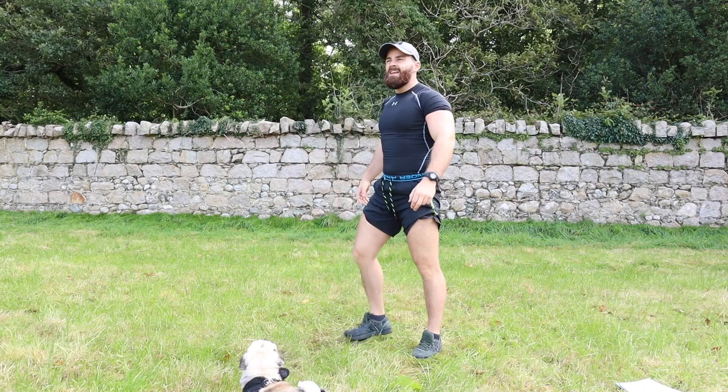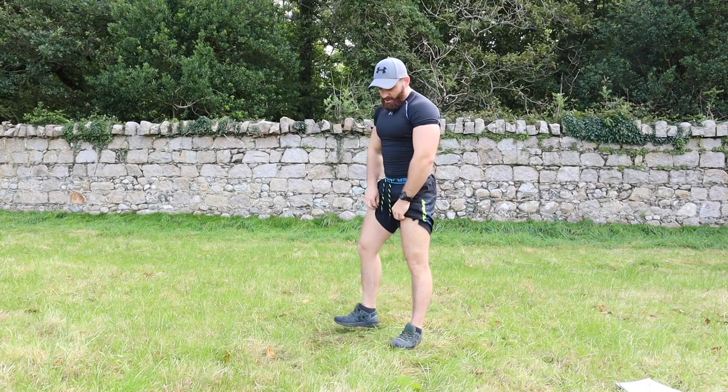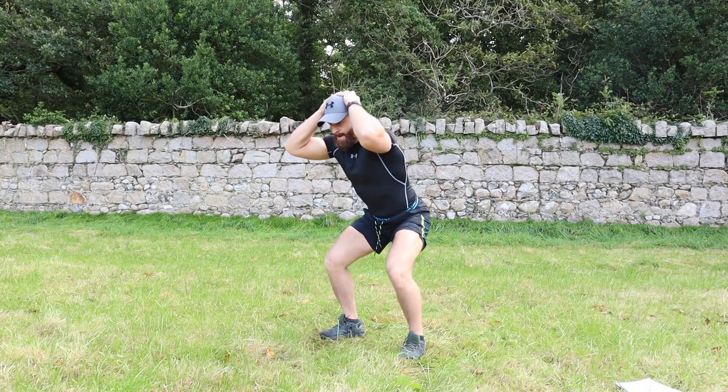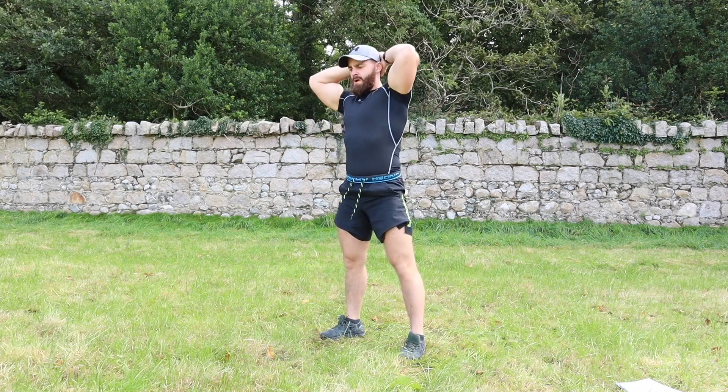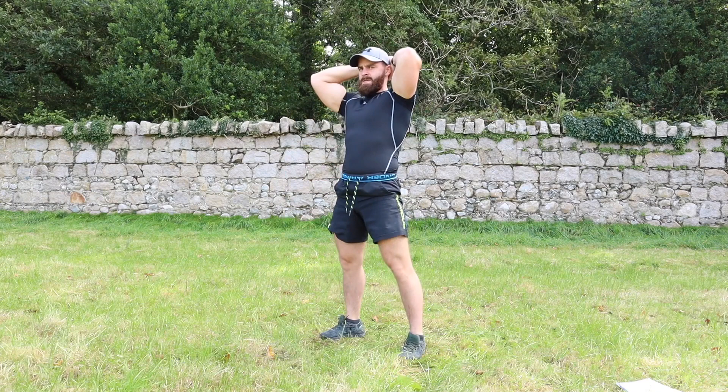Prisoner squats — arms behind the head, squatting down. Let's get it: three, two, one — one, two, three, four, five, six, seven, eight, nine, ten. Good.